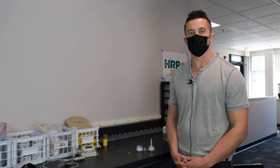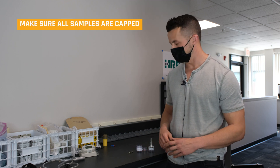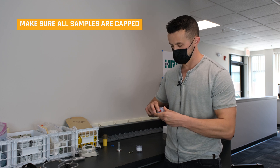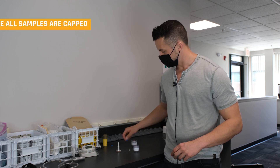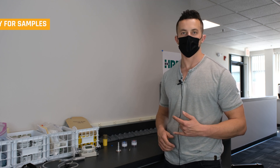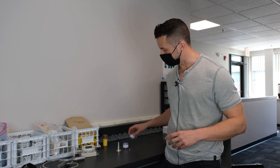Now we've completed our sampling and done our post-calibration. We want to make sure all our samples are capped appropriately — remove our respirable cyclone, put the cap back on, cap our materials, cap our glass cyclones as necessary. Fill out our chain of custodies that we get from the lab, and send it out for analysis via NIOSH, EPA, or OSHA approved methodology depending on the sample constituent we're looking at. Send those results out to a lab for all the active samplers, and from there we're going to get a lab report.